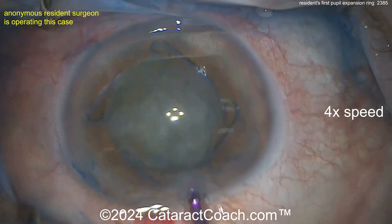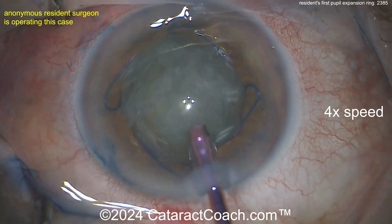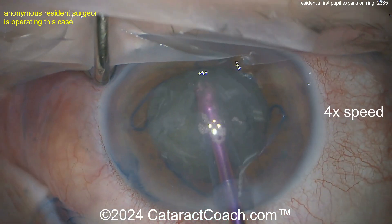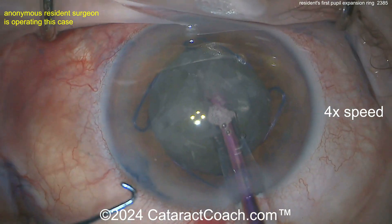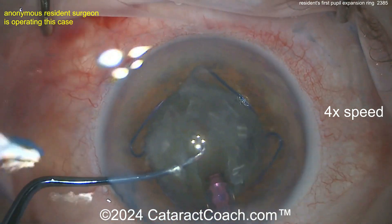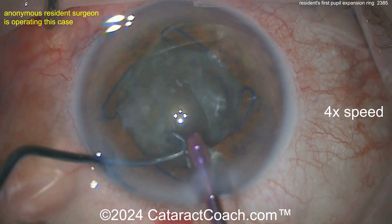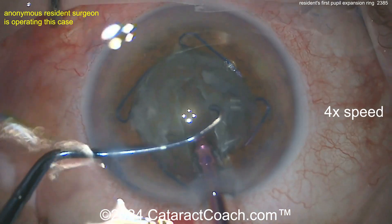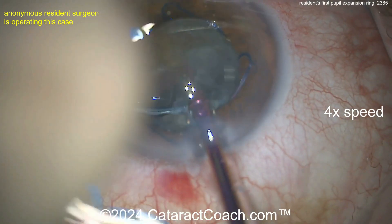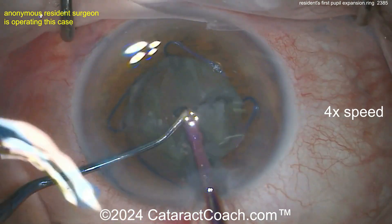The nucleus is spinning very nicely — you know the saying, if it does not spin you will not win. Now getting that phaco probe in there: you're really damaging that incision, you've got to be much more careful or you will one day get a bad Descemet's detachment. Now let's see a groove down the middle — I'd aspirate some of the anterior lens cortex too to give yourself a better view. Good groove, and it looks like a stop and chop.